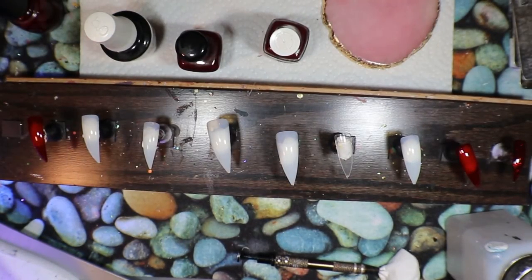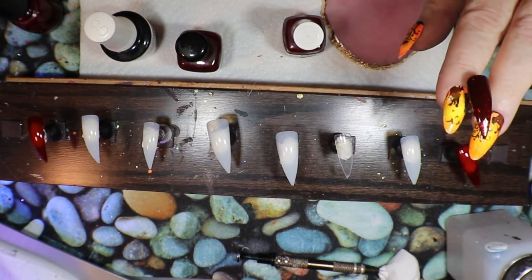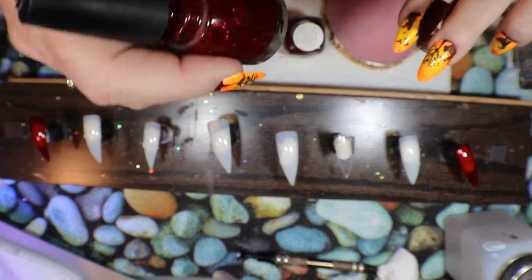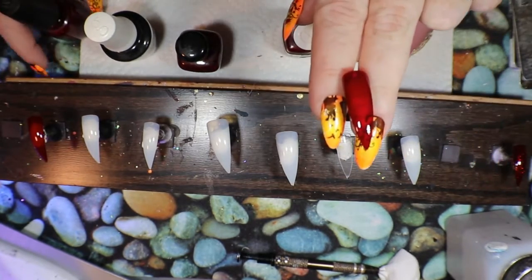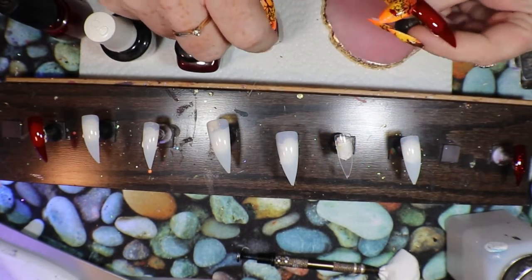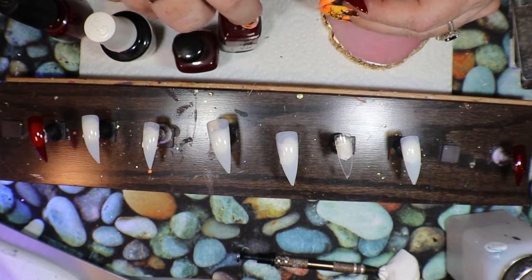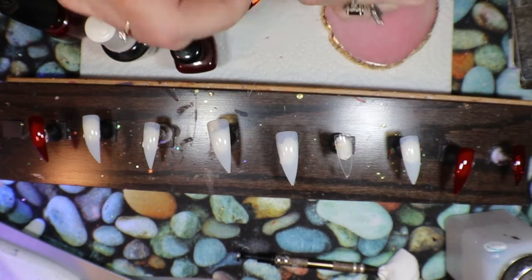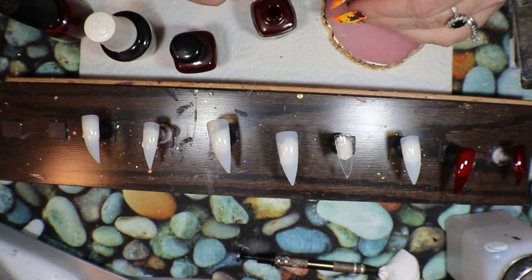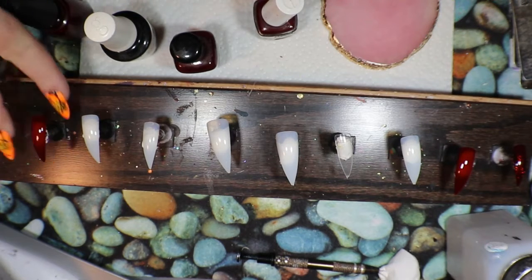Hello friends, I am doing a goth set today, it's going to be so awesome. I painted my baby tip black and then I put a coat of Ruby Ruby Pumps on top of it. That's the pinky. On my second nail I have this Essie red, and I also used a clear nail for my ring finger. I went in with this Essie red, doing a second coat now to make it a little bit darker — this one is Bordeaux.